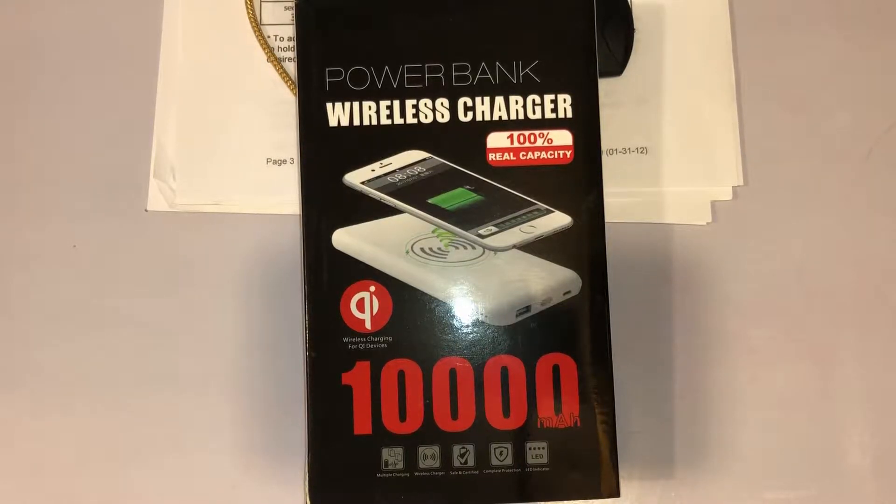This is the Huey Fly wireless charger power bank — 10,000 milliamp battery charger. Not only can you charge devices through USB, but this power bank charges wirelessly. We have the iPhone 10 or some Android phones supported. I just got it from Amazon for $25 with Prime shipping and I'm gonna try it out to see how well it works.